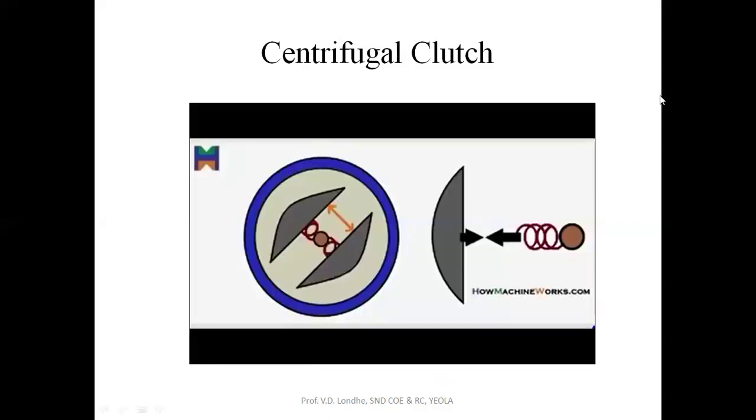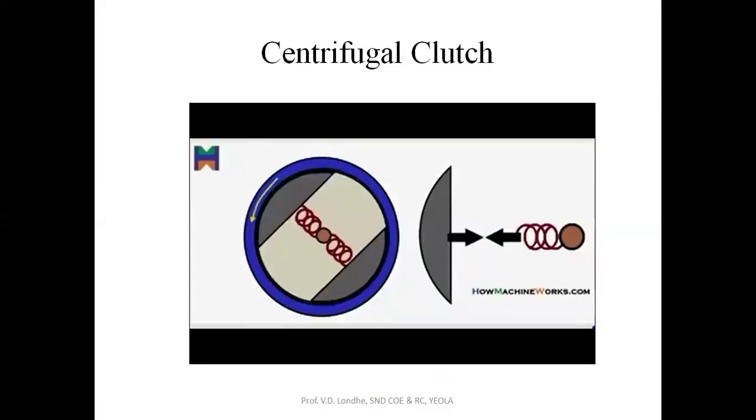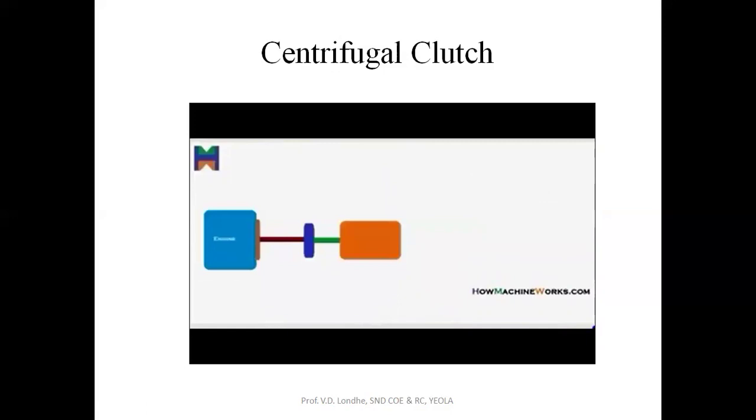Welcome back to HowMachineWorks.com. With the help of this animation, let's learn how a centrifugal clutch actually works. On the screen you have a centrifugal clutch animation. Let's identify the components. That's the clutch housing connected to the transmission, shown in blue. Then we have the centrifugal clutch shoes inside. Then we have the engine shaft that drives from the engine reaching the centrifugal clutch. Then we have the springs connecting the clutch shoes with the shaft. Let's see the location where the centrifugal clutch is located.